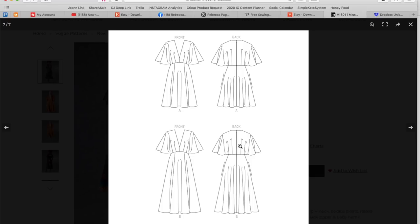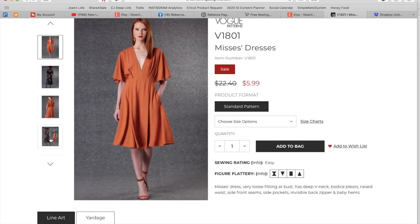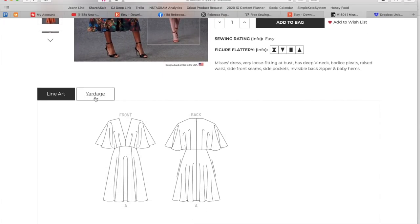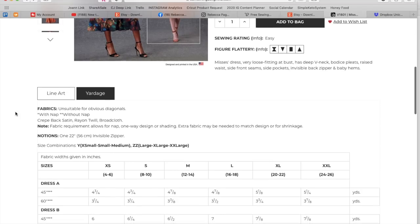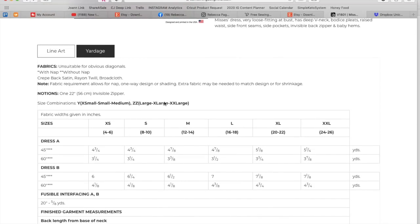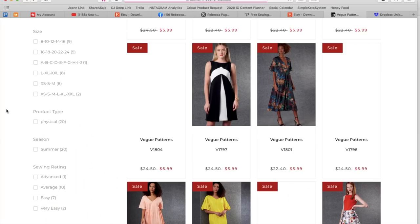I bet when we see the line drawings we're going to get church vibes again — this time the nunnery. It's Whoopi Goldberg, or like a clergyman. It's pretty, and I'm sure the construction is so simple. Is this a Very Easy Vogue? It doesn't say, but it can't be difficult. Those baby hems are maybe the hardest part. Crêpe back satin, rayon, twill, broadcloth — drapey fabrics with a little bit of structure. Alphanumeric sizing, extra small to medium and large to 2X. Almost four yards for the short version and almost five for the longer version.